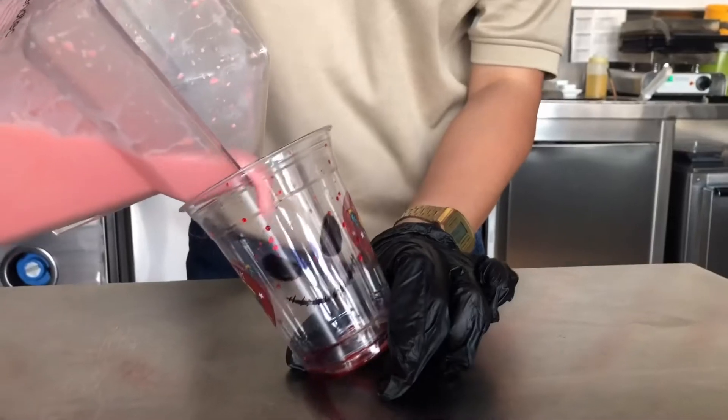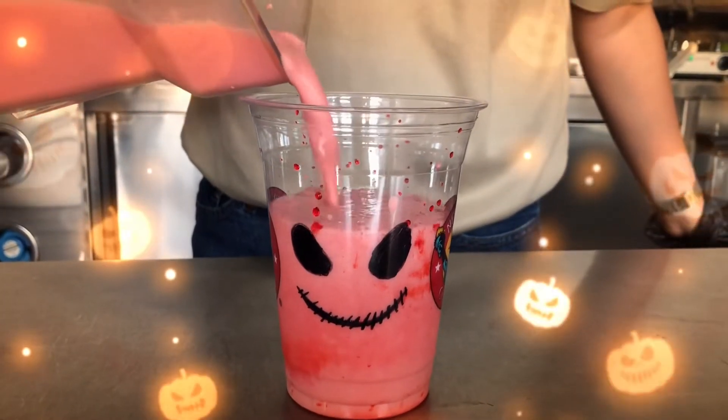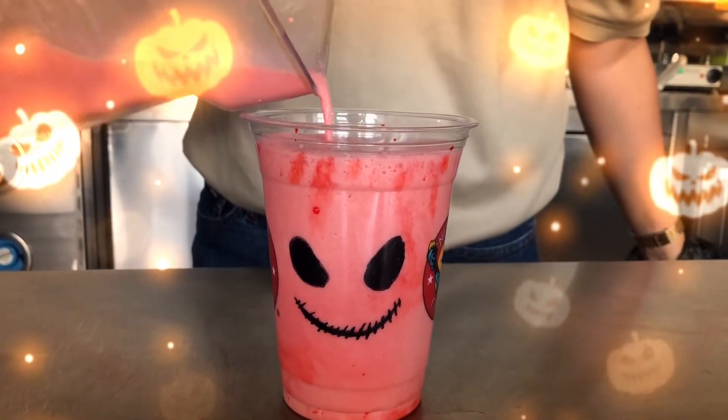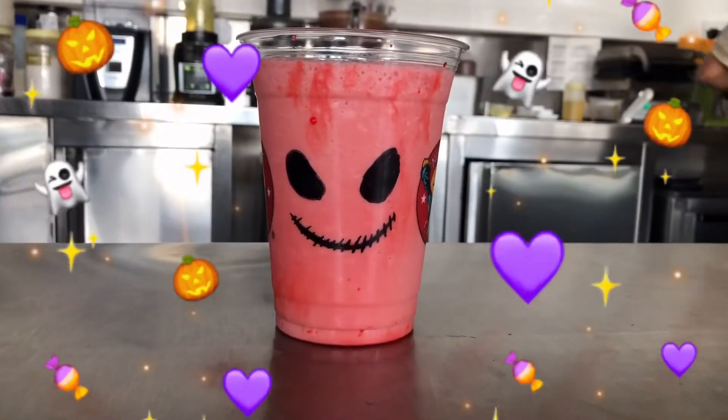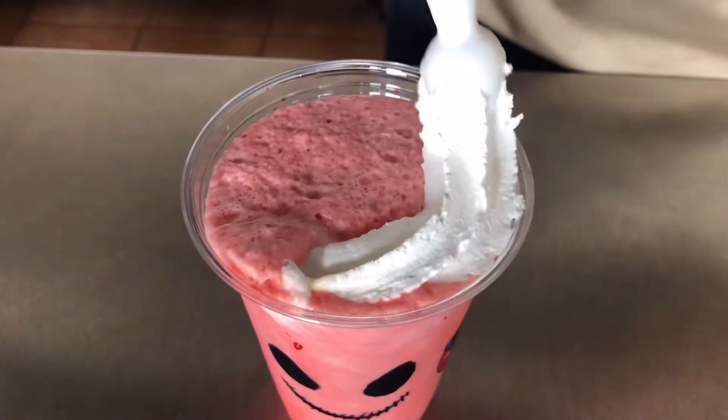Put it in your plastic cup — it's already done. And then put a whipped cream on top.